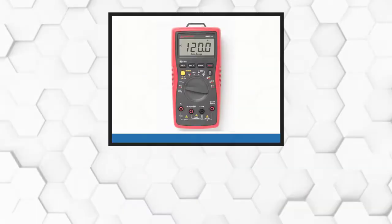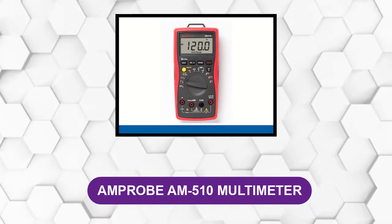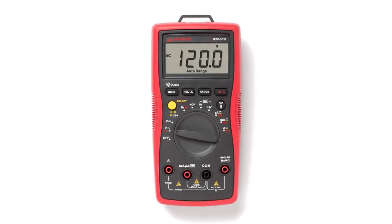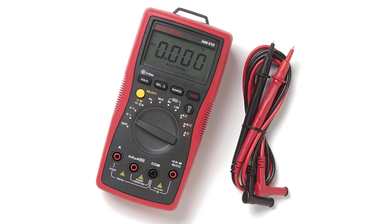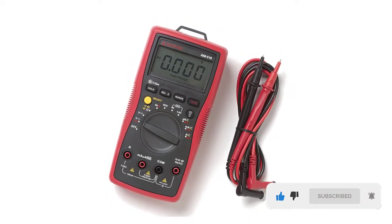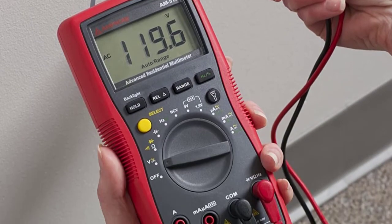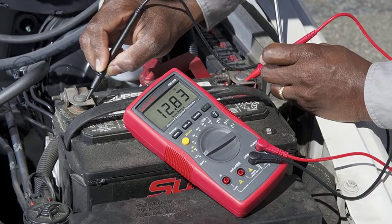At number five: the Ampereb AM510 Multimeter. The AM510 is full of features and can be used for a wide range of advanced home applications and some lightweight commercial uses — including rewiring an electrical panel, troubleshooting home appliances, electrical sockets, and installing heated floors and light fixtures. It can show a reading on the display even after being disconnected, has an auto power saving mode that turns off after 30 minutes of idle time, and also functions as an auto ranging multimeter with non-contact voltage detection, audible continuity, and diode testing.